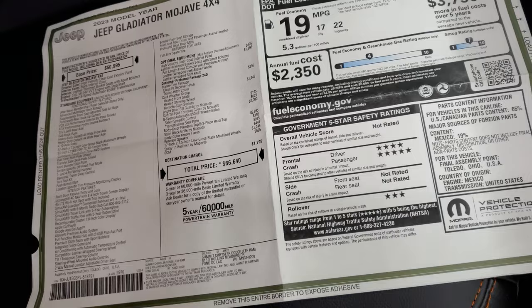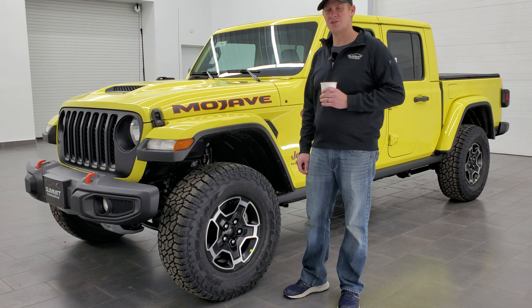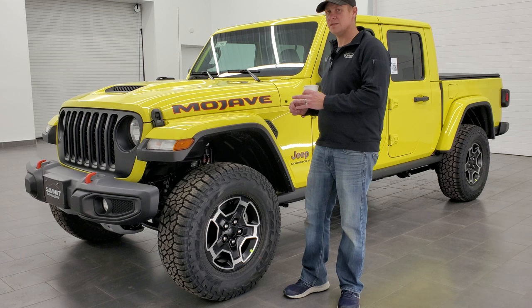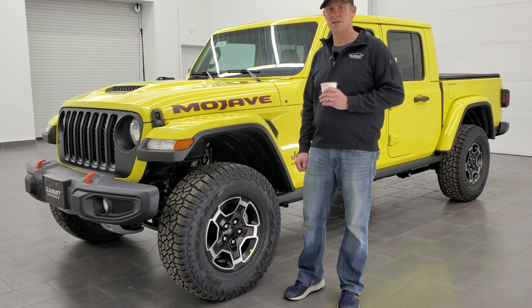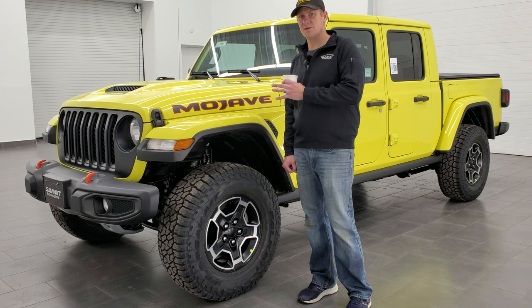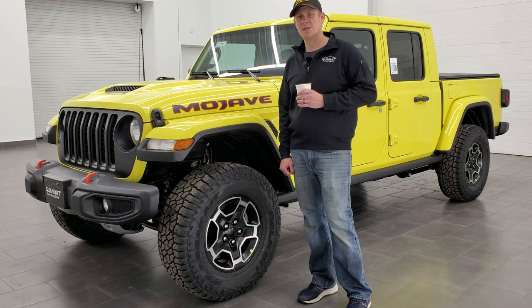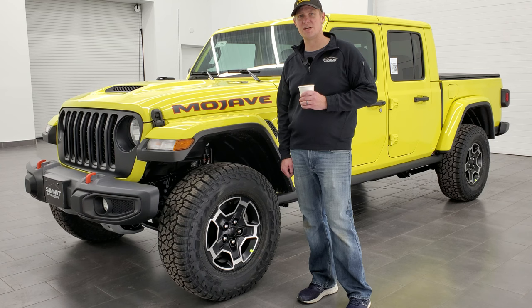I hope you enjoyed the video and learned a little bit about the 2023 Jeep Gladiator Mojave. I think Jeep did a fantastic job on this vehicle all the way around — from aesthetics to functionality, to the interior, the wheels, the tires, the suspension — all really nicely done to do what it's made to do, which is off-roading in the desert. Thanks again to Summit for allowing me to do videos of their great inventory. Remember to like, subscribe, and share — have a great day!